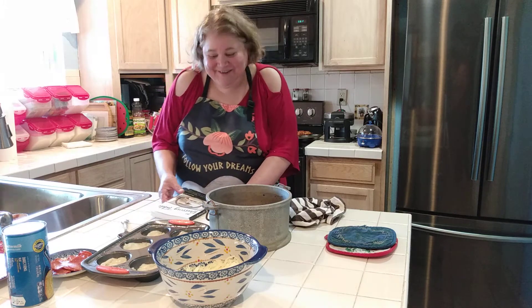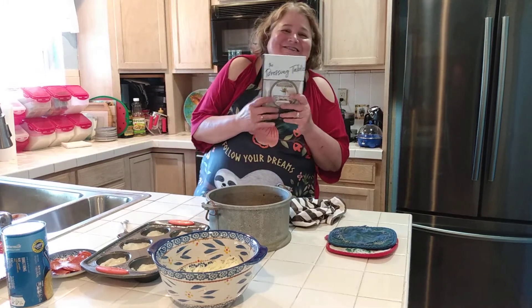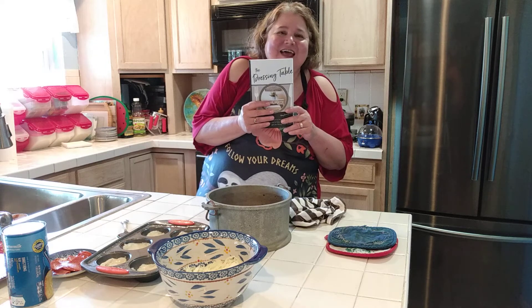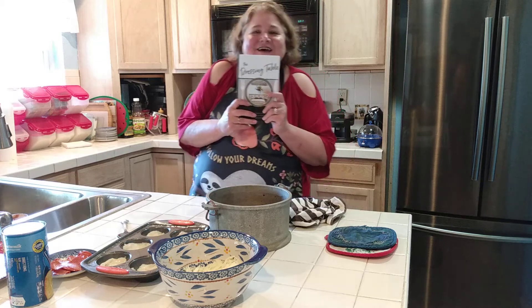Hi, I'm Mary Loren Buckman and I'm going to share with you what we're having for tonight's dinner. My book is The Dressing Table — it's just a really good book. Old-fashioned recipes and a lot of really good short stories in this. This is my book, it's out.